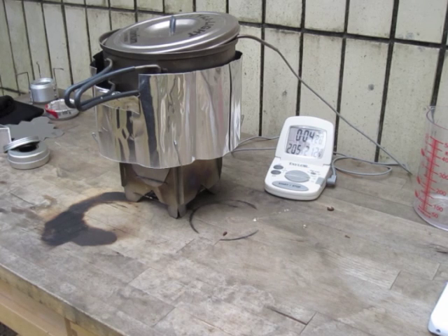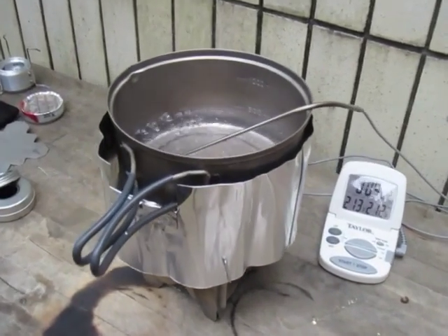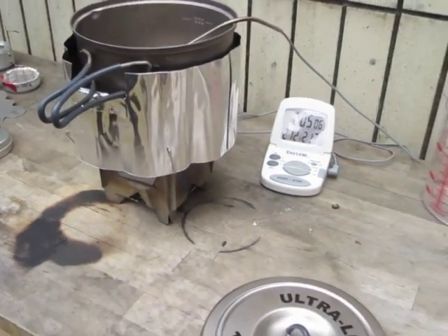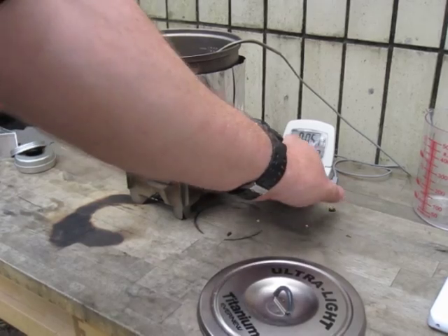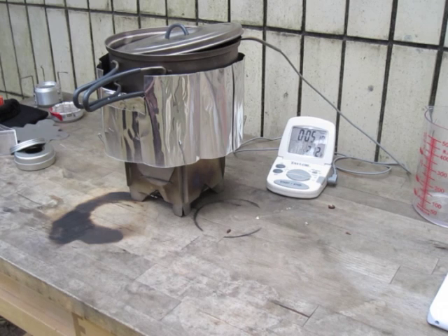Okay guys, we're at about 4 minutes 30 seconds and the temperature is around 208°F — very respectable. Readings are hovering around 210-211°F. At the 4:50 mark we're watching for the full boil. We'll do a burn-out to see how long it will roll before the stove burns out on three quarters of an ounce. I'll be back with you in just a minute.